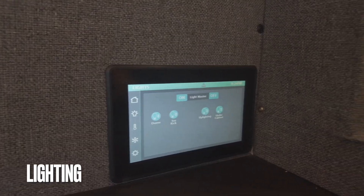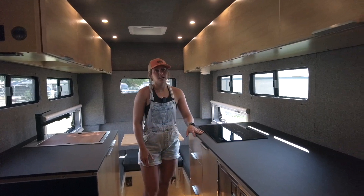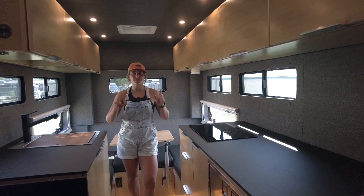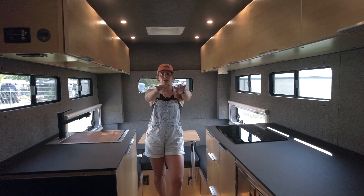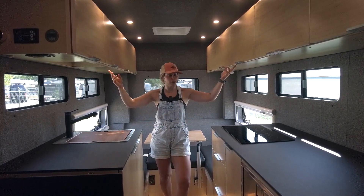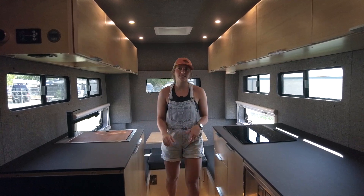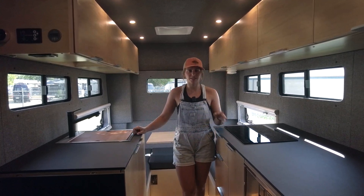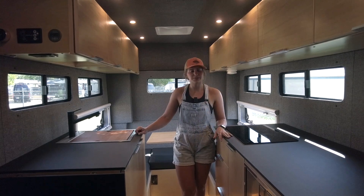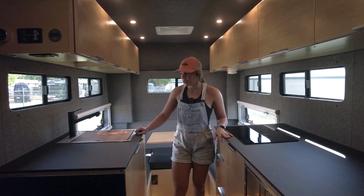For lighting, we have our control panel in the front of the galley for various lighting zones. There are separate dimmable LED overhead dome lights for the cab-over bed and the main living area. We also have under-cab lights and toe-kick lights. Additionally, there are two reading lights in the cab-over bed, both with USB ports — a great place to charge your phone overnight.